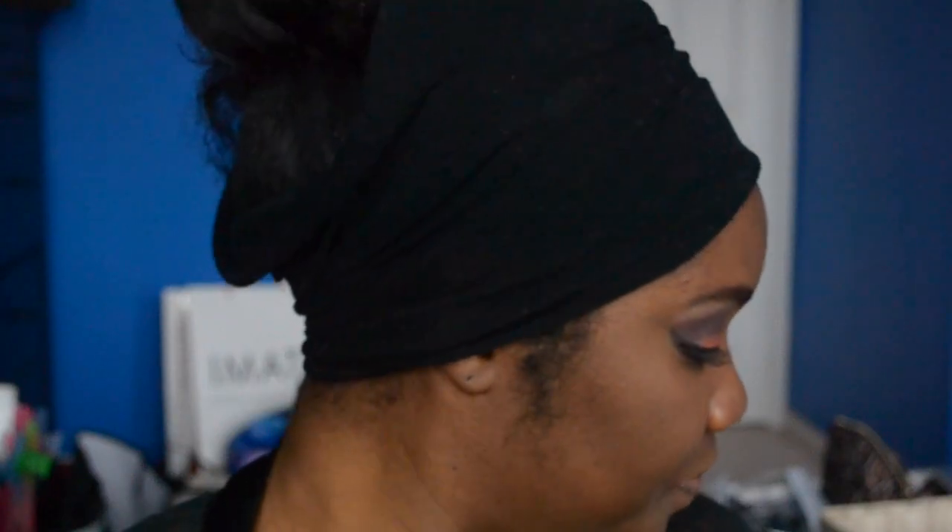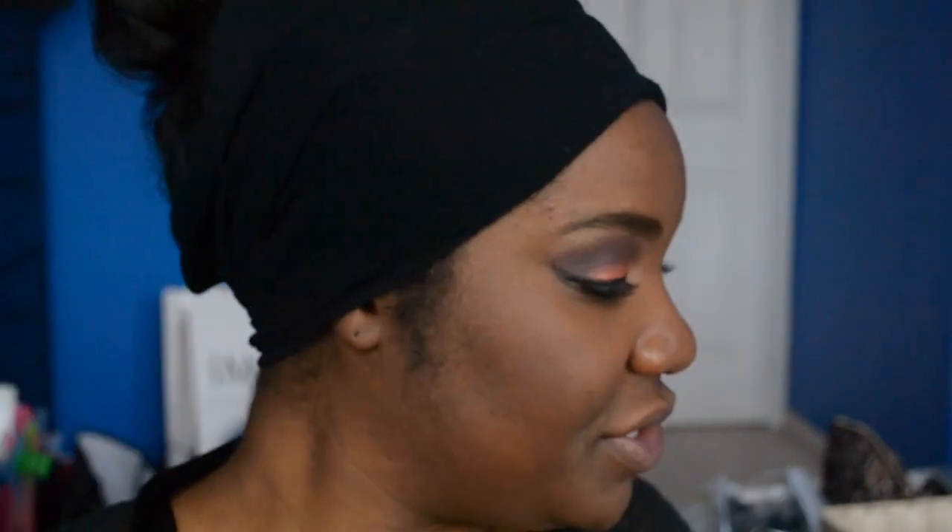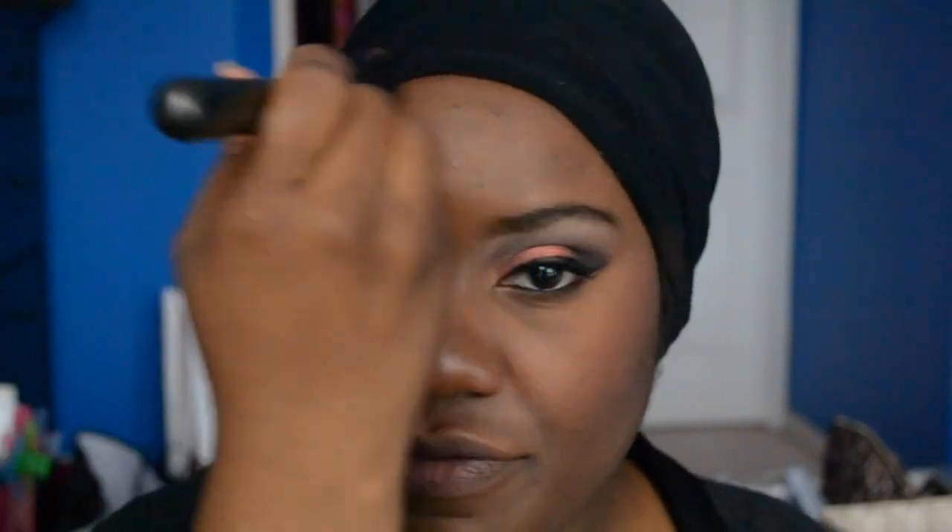Now I'm going to go in with my blush. Since we did a bolder eye, the blush I'm going to be using today is Sweetest Cocoa. We're going to distribute this on the cheeks. Then you can go ahead and go in with your powder — this is the MAC MSF in Deep Dark. I just use a little tiny bit just to set the foundation.